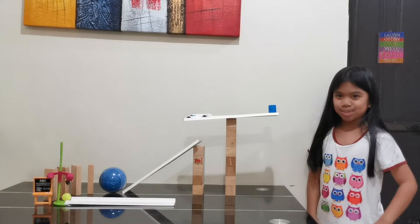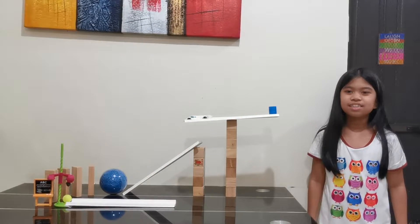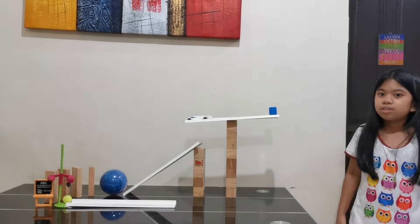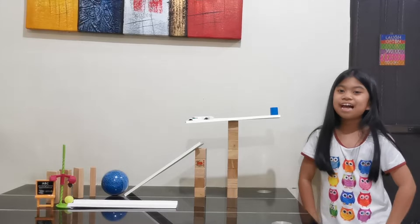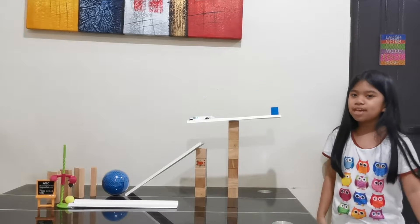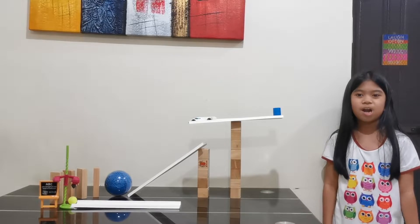Now let me explain how my machine works. The goal is to move this yellow-green ball using my machine. The plan is I will remove this blue cup so the lever can no longer lift the toy car.